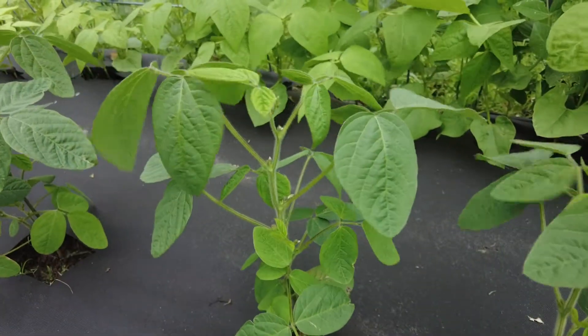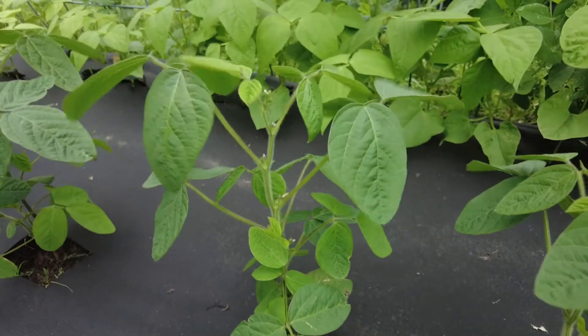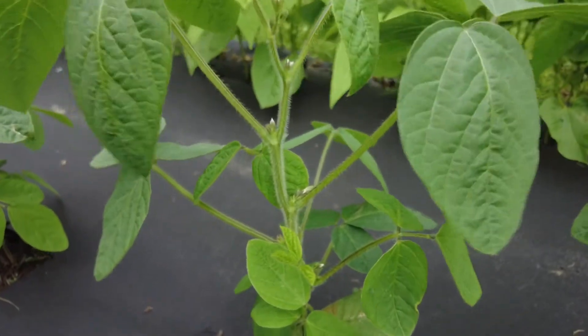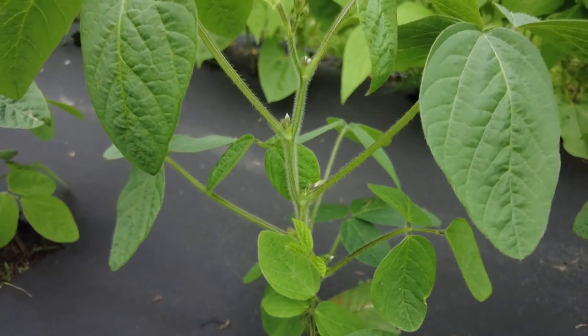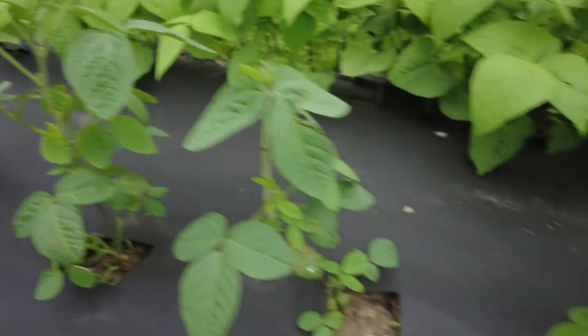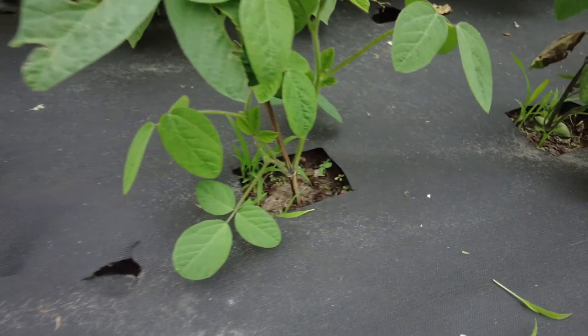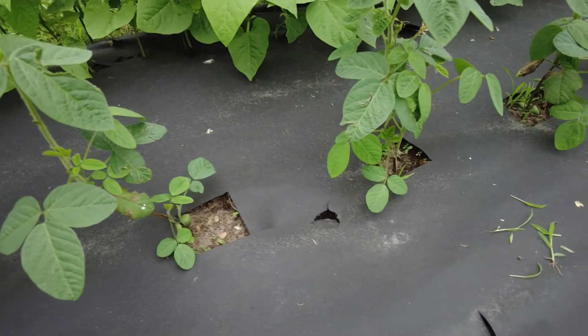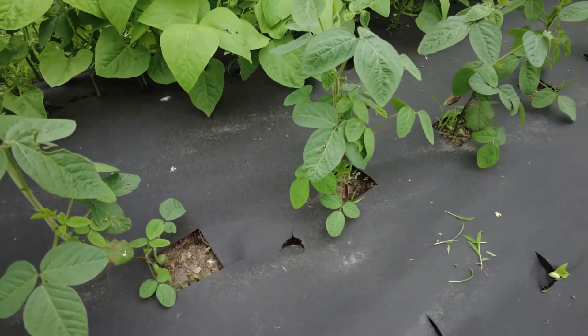Last but not least, a quick check of our edamame plants. They are starting to put out little flower buds so I think they're gonna bloom pretty soon — that's exciting! They need a little bit of help with weeding too; they have some weeds coming up at the bottom of their little spots in the weed barrier, so we'll pull those out.